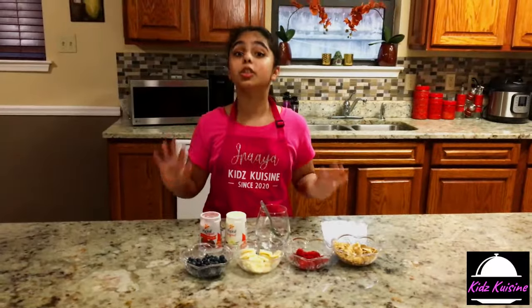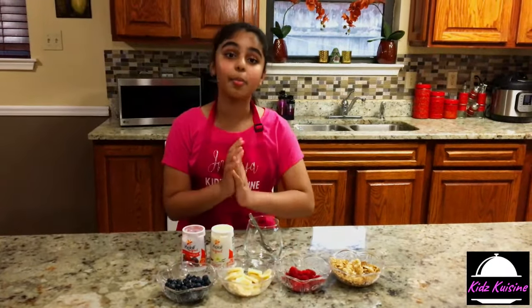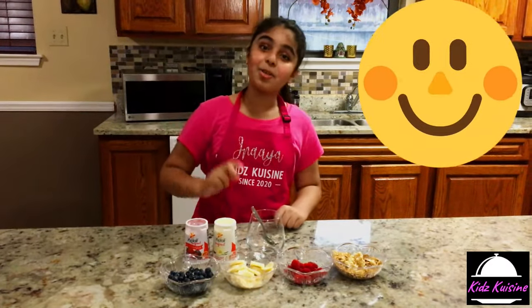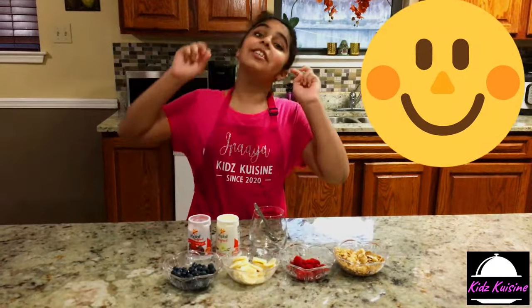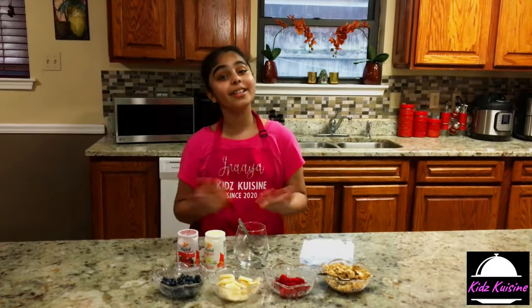Also guys, this recipe is so easy and quick. And if you want, you guys can give a surprise to your mom or dad on Sundays by making breakfast sundaes. Get it? Alright guys, sorry about that noise — it's just raining outside. So just ignore it and let's start.